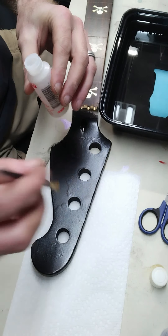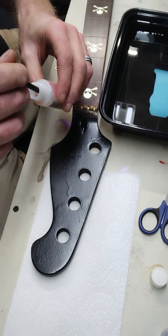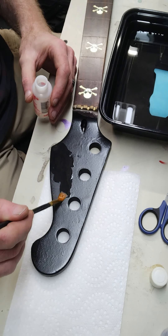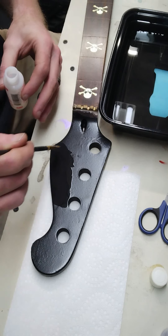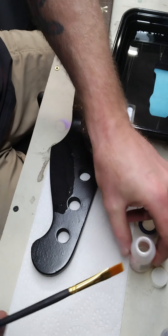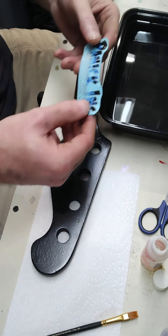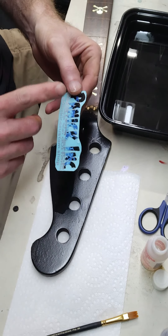What we're going to do — I'm going to go with the Microsol — take a small brush, a Q-tip, or whatever you want, and we're going to wet down the area we want to apply our decal to. By wetting it, it's going to let the decal slide on a little better and give that dissolving layer underneath. Just paint it on there. Now we've got our decal that's soaked for about 30 to 45 seconds.